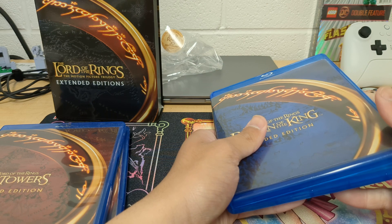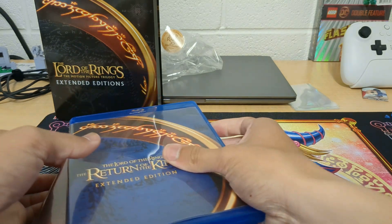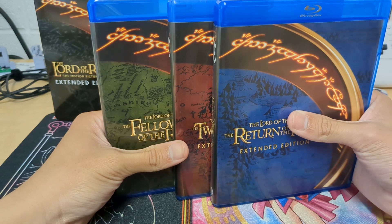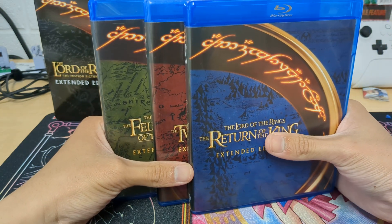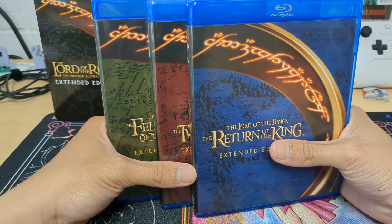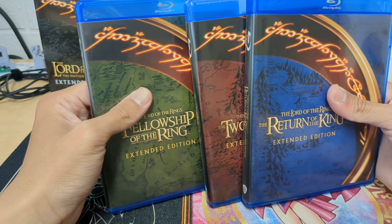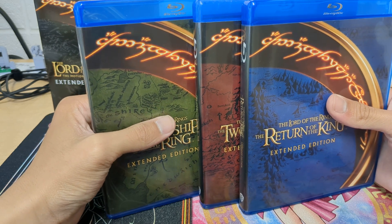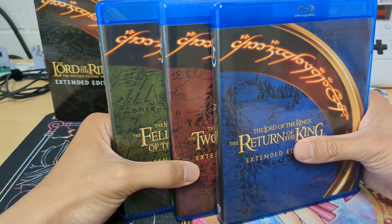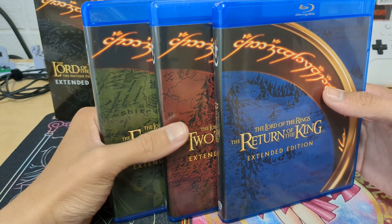It's pretty nice for $34.99. This comes to between $11 and $12 per film. Usually you can get a Blu-ray DVD combo — like an older one — for $9.99. This is just the Blu-ray but it comes with all this extra content, so I think it's pretty worth it.